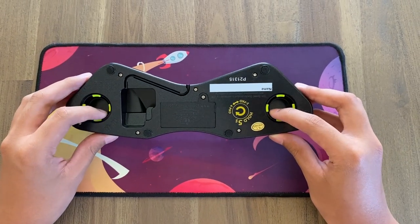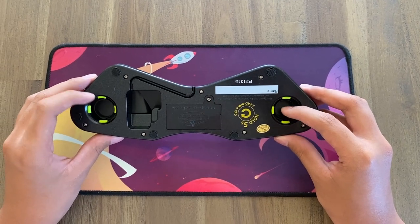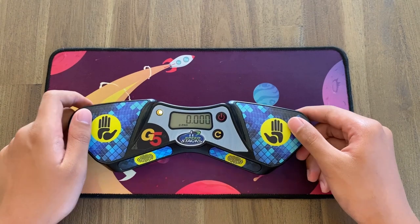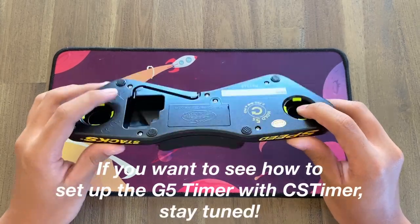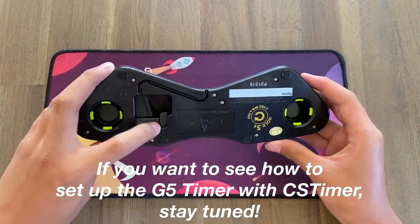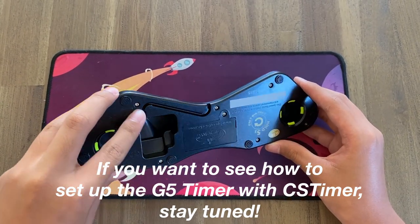Finally, there's also a new wire threading system and new clamps. Instead of sliding the timer onto the mat, you can now just press it on — if you have a compatible mat, which I don't have right now. For the wire, to prevent it from accidentally unplugging during a solve, you now have to thread the wire through the slot right here.